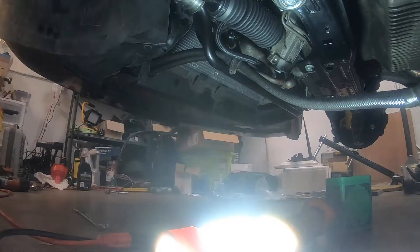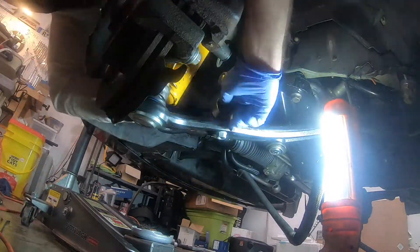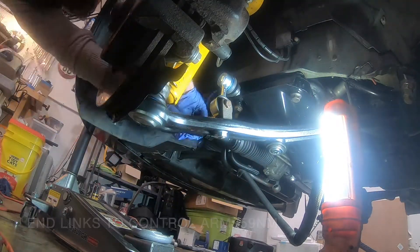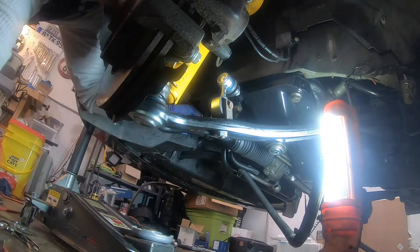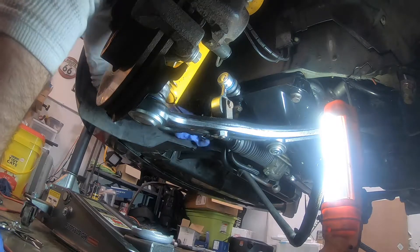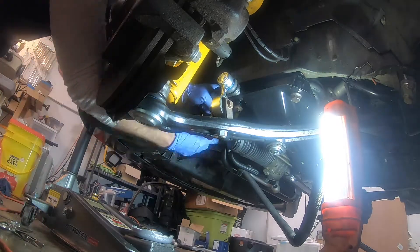Last, I installed some fresh OEM rubber sway bar end links, and along the way I learned it's a lot easier to attach the bracket to the lower control arm first before moving the end link into place and then bolting the whole assembly back down. Now that's it as far as reassembly is concerned, but after you do a massive suspension job like that, it's important to have your car taken in and aligned.